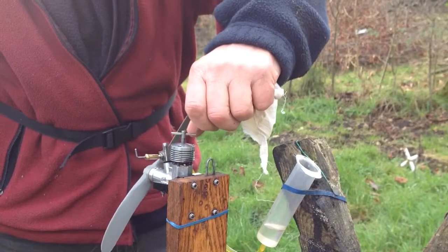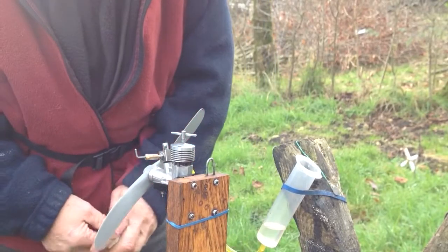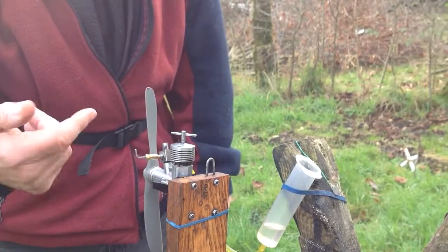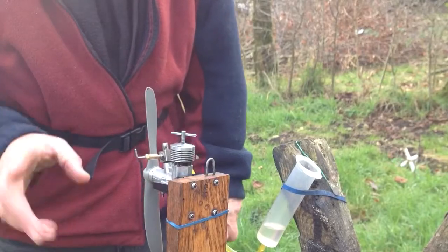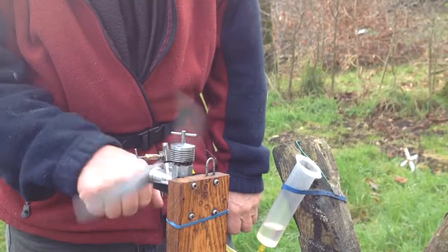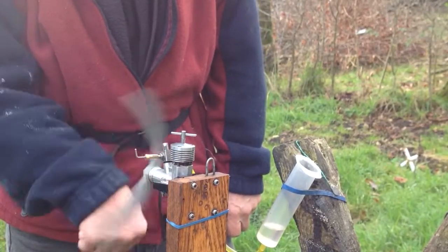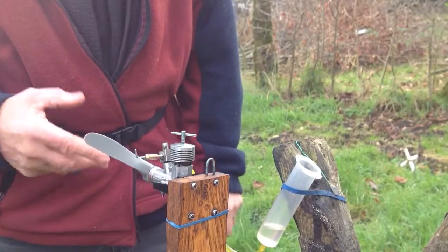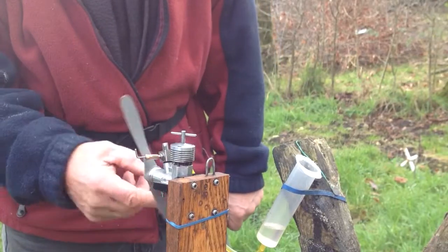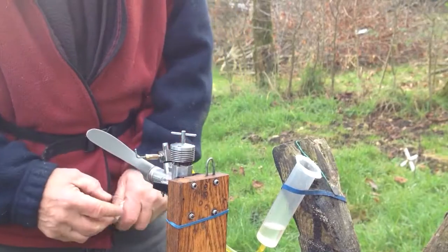The next thing is settings. If you get an engine new from somebody who knows what they're doing, the settings will be approximately correct. If they're not, close the needle valve then reopen it three or four turns. The compression is more difficult — you've just got to play with it. What you want is a nice, easy bounce like that. Too little compression it'll go over twice; too much compression it'll feel dead.